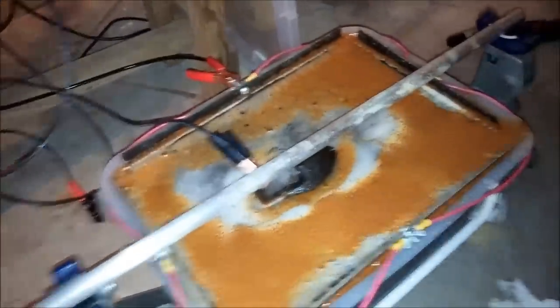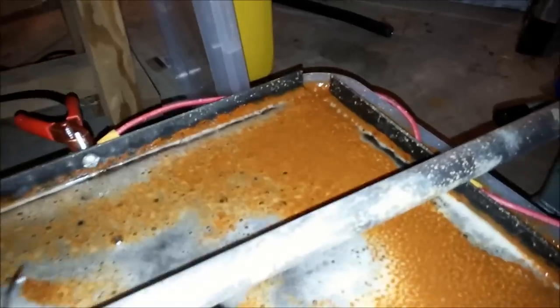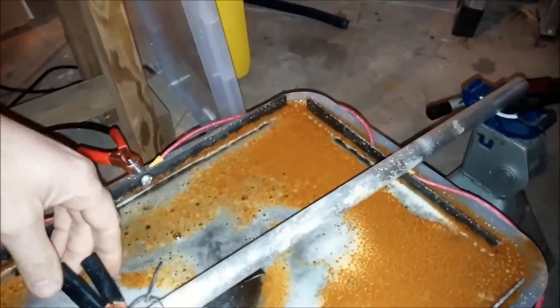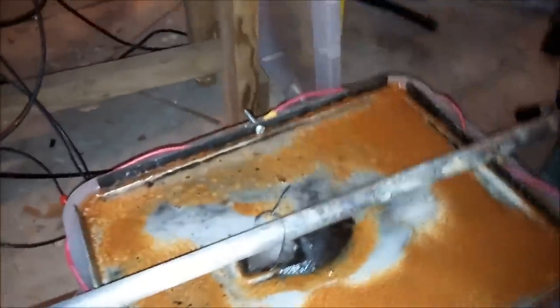Alright, here we are — it's been about 24 hours, a little bit longer than I wanted or is probably necessary. You can see there's a good amount of sludge, but probably not significantly more than yesterday. Let's turn the power supply off and I'm gonna pull this thing out.